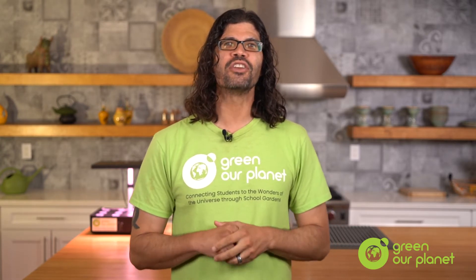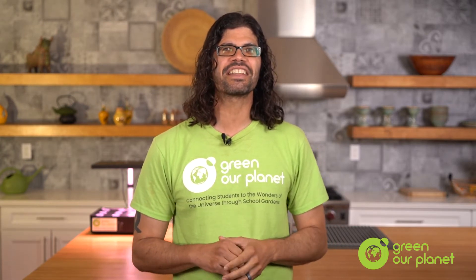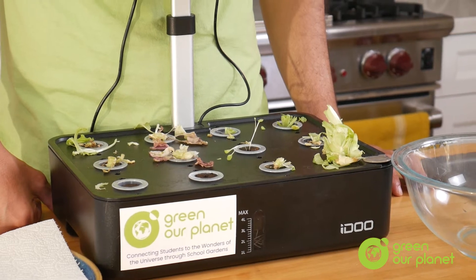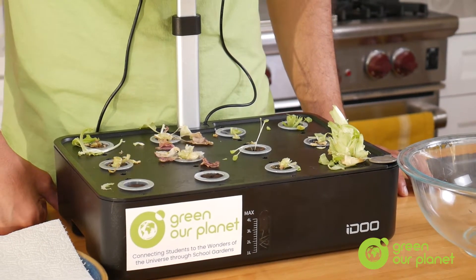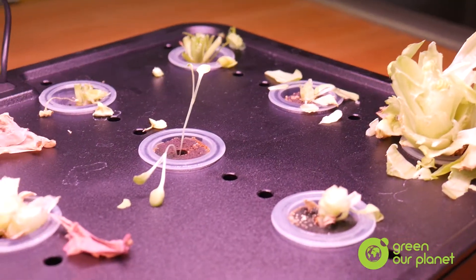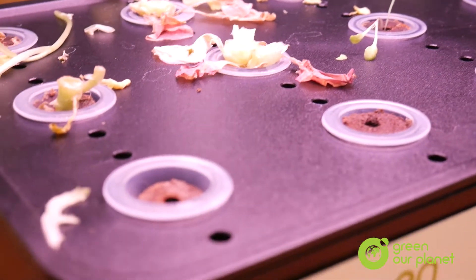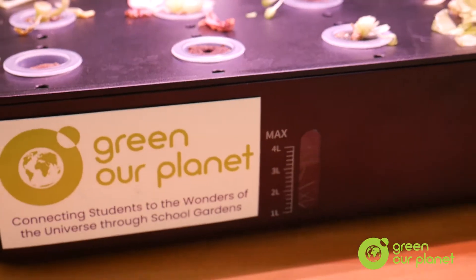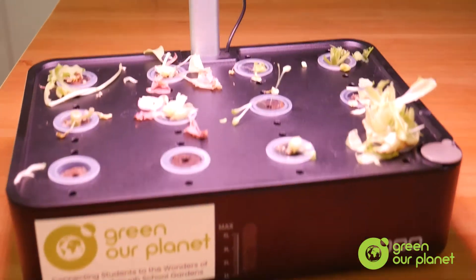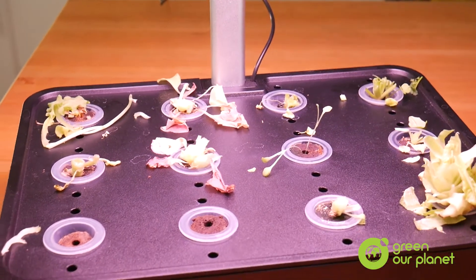That way, you can put new planting pods in your baskets and be on your way to planting more seeds. As you can see, my system here is pretty dirty from a long and fruitful period of growing. Over time, your system may be covered with plant debris, algae, and mineral buildup just like this one. So your goal is to make sure that in between planting sessions, the system is as clean as possible. Because, as they say, a happy hydroponic system is a clean hydroponic system.